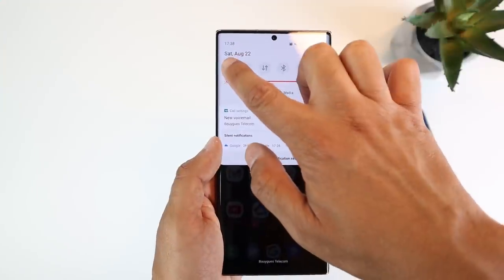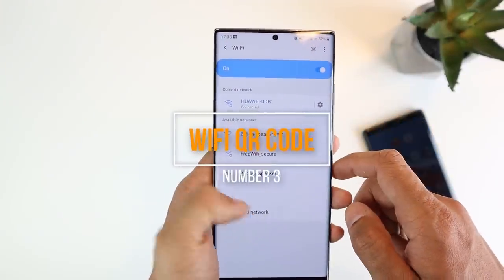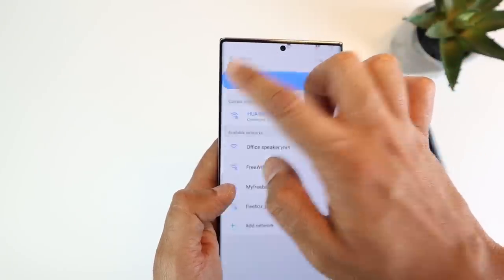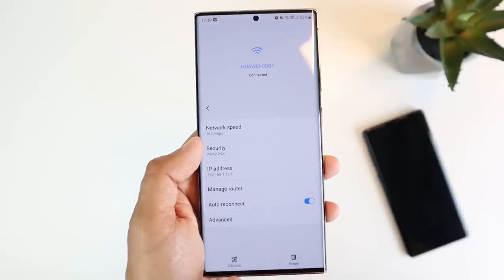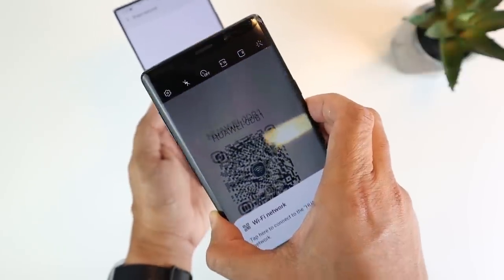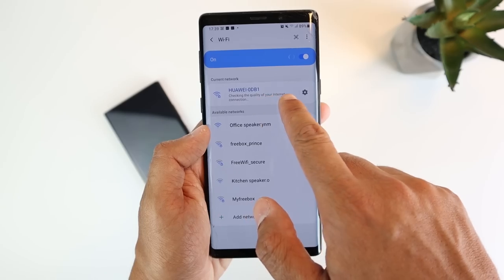The third feature is a quick way to let your guests connect to your Wi-Fi network. Instead of giving out a long password that the other person needs to type, head into the settings, look for your connected Wi-Fi network, tap the settings next to it, then generate a QR code. The other person can point their camera at the code, a link will show up, and once clicked, the phone will automatically connect to the network.